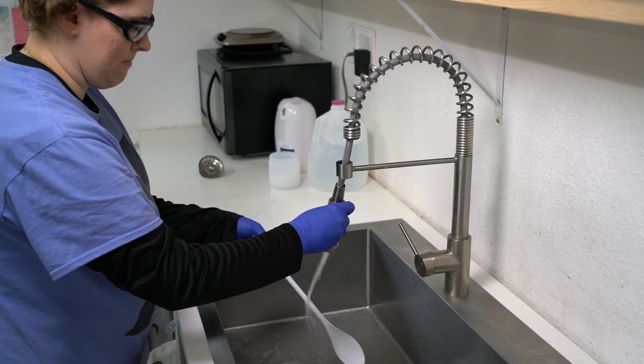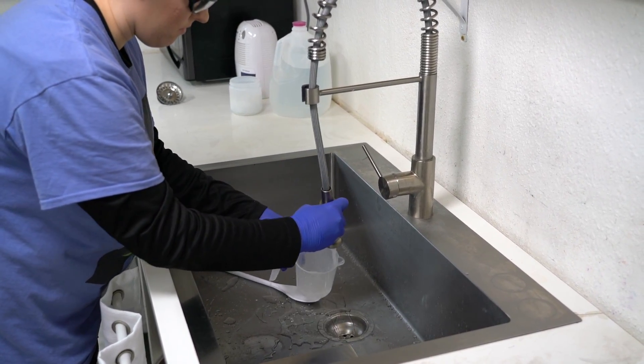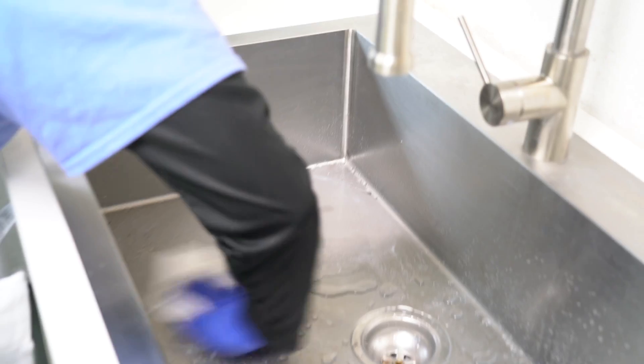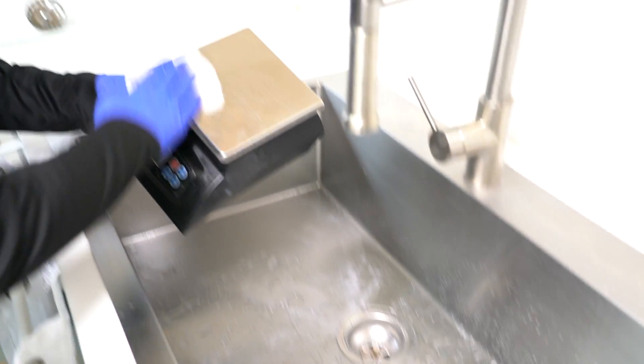Congratulations, you just prepped your lye water solution! Now it's time to clean up your area — be sure you keep on all of your safety gear for this step. Rinse all of your dishes with very cold water and either dry them with a paper towel or place them off to the side to air dry. Take a vinegar-soaked paper towel or washcloth and wipe down anything that may have come into contact with your lye or lye water solution — your countertops, your scales, your utensils, anything. Vinegar will neutralize any lye that may still be present, but it should not be used to treat chemical burns. Please consult the MSDS sheet.